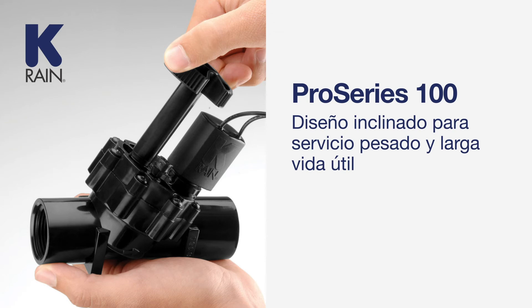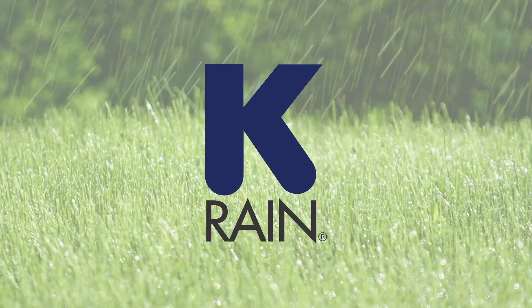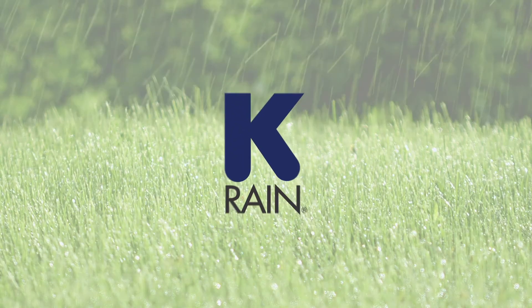KRain Pro Series 100 — Heavy Duty Tilt Design for Long Life.